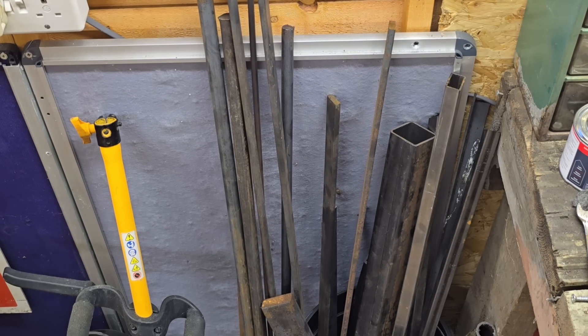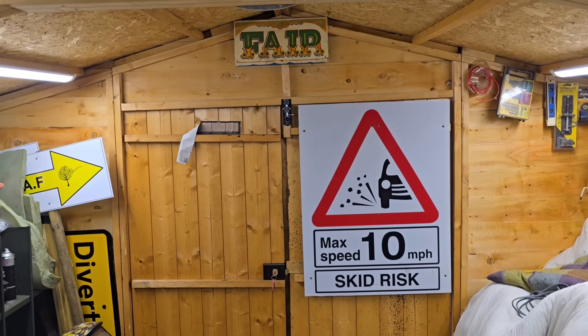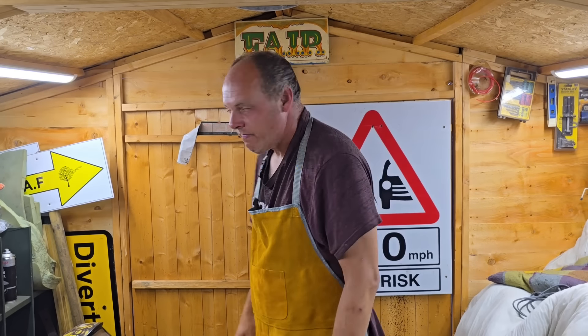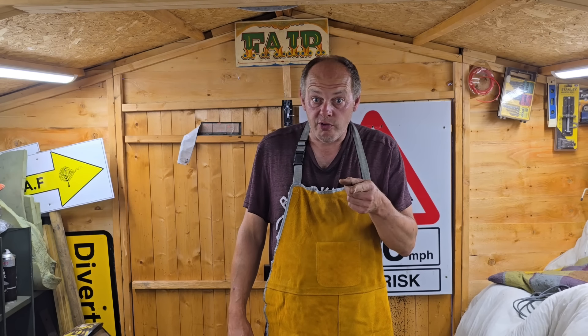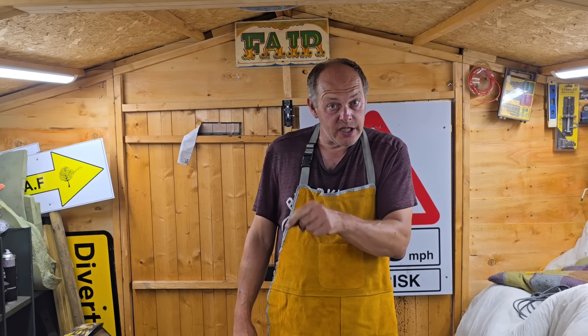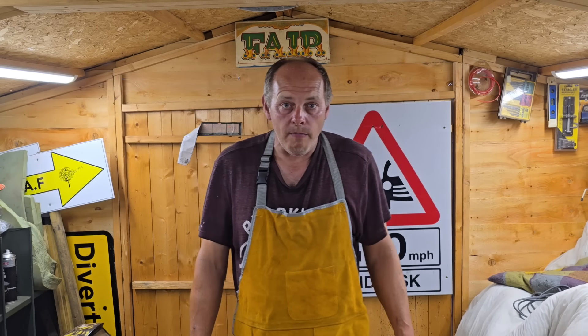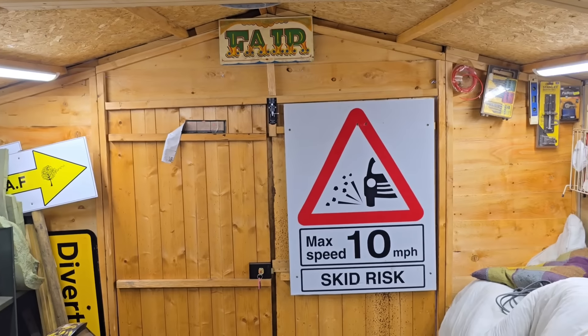That's going to be it for this video. Thank you very much for watching - like and subscribe. We have another little job coming up soon building some light boxes because I have managed to get some low voltage bulbs. We'll see you next time - bye bye from me!